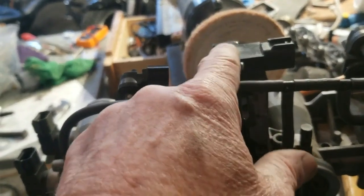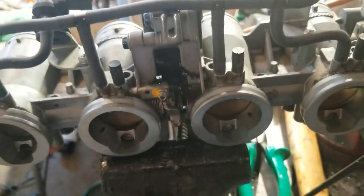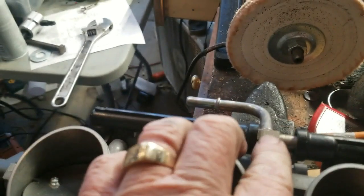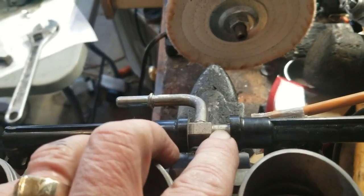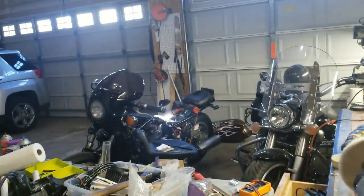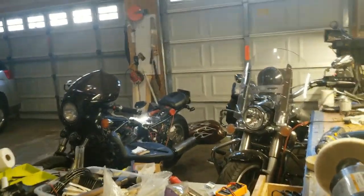I'm going to remove the actuator for the secondary throttle plates, and that should do it for this side. On the injector side, the only problem is this is going to have to be extended by 13mm. If I can do those things without screwing it up, they will fit and bolt up to the boot on the ZG1000.